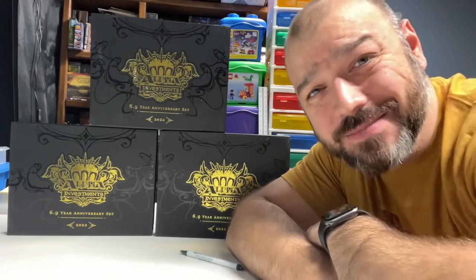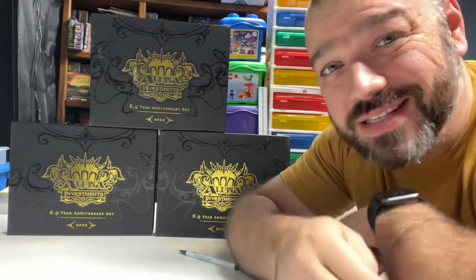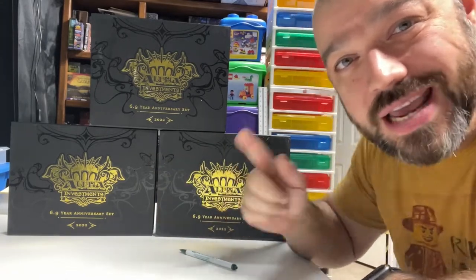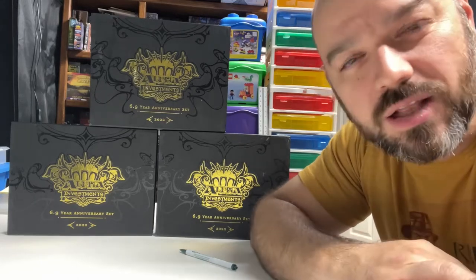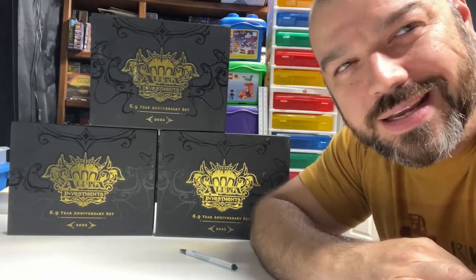Welcome back to the channel. If you happen to be new here, my name's Dave and I do a lot of Lego investments. However, this video is about these bad puppies back here. I am opening the 6.9 year Alpha Investments Anniversary Kits, celebrating his YouTube channel and his career in cardboard investments.